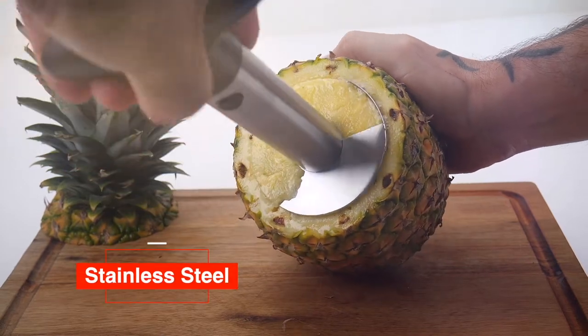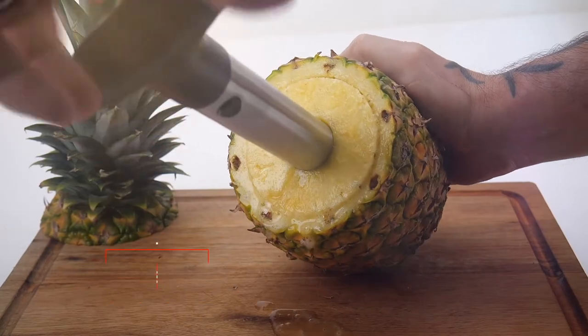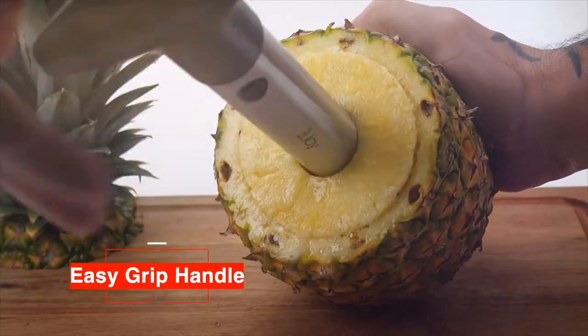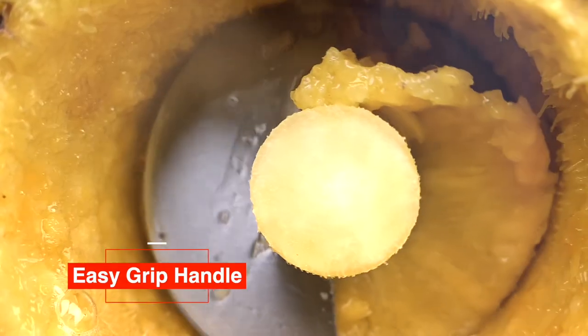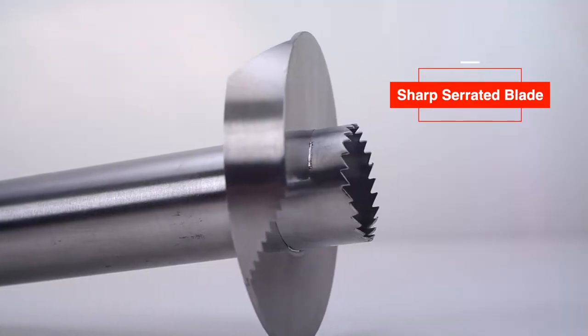The Zulai Kitchen Premium Pineapple Corer, made with high-quality stainless steel and triple welded for extra strength. Designed with a non-slip, easy-grip handle, with super-sharp serrated blades.